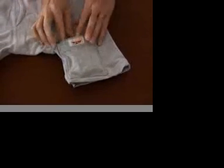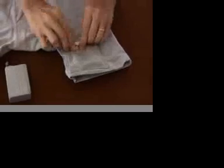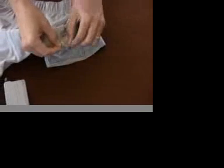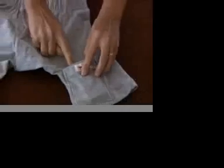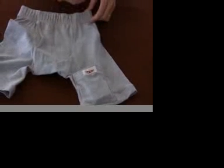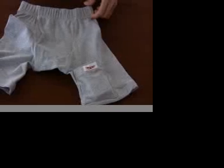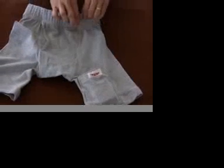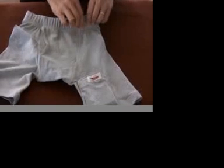The nice thing about our pocket is that because we use snap tape, it allows there to be a little bit of a space at the top of the pocket. If you're not using a bottom site and say you're using a tummy site, whenever you put your pump into the pocket, the tubing can come straight out of the top. It's not tucked under the elastic — it goes directly over the elastic and then attaches to your tummy site. The beauty of this is that you don't have to worry about the elastic binding the tubing at all.